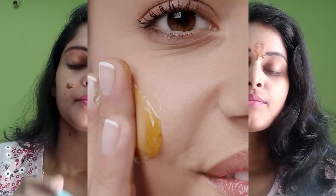I will apply these two ingredients. After 15 minutes, wash with normal water for 15 minutes. If you do this, you will get the best results.